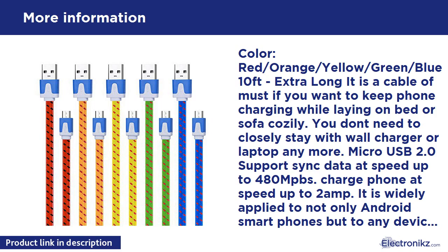5 colors in 1 pack — this item has 5 cords of Red, Orange, Yellow, Green, and Blue. They can be served as backup cables for yourself, or gifts for children, parents, or friends.